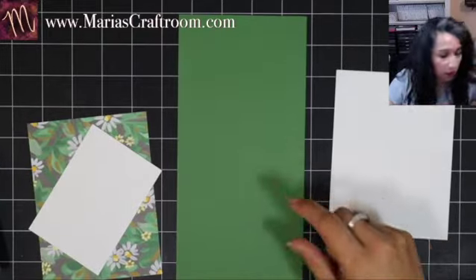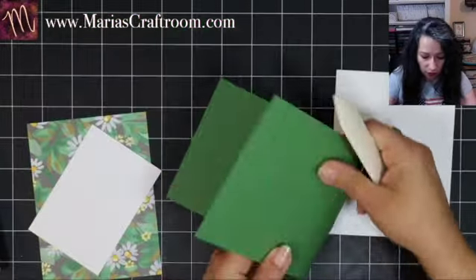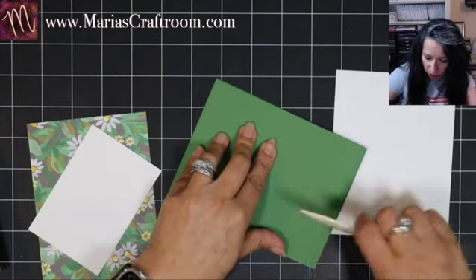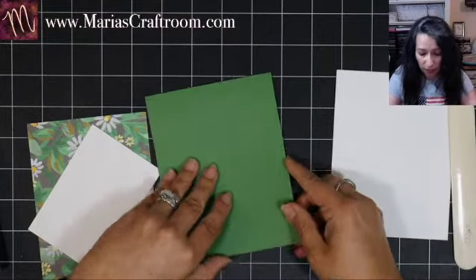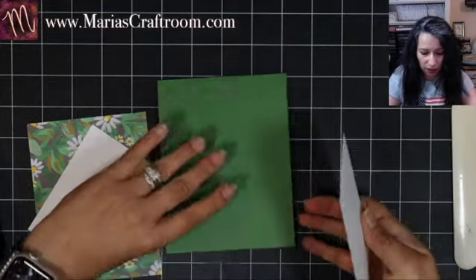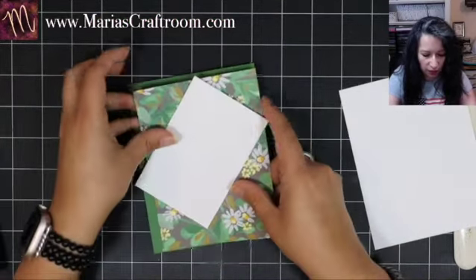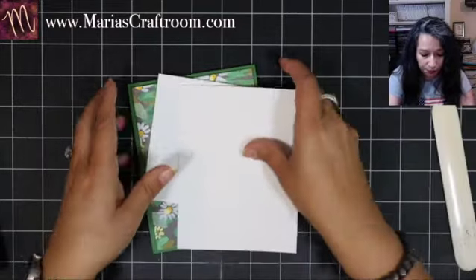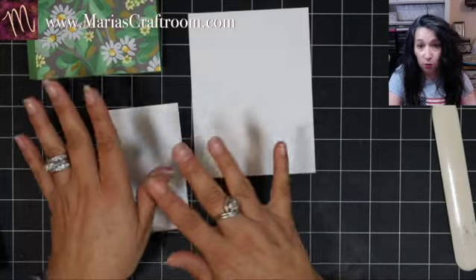Let's begin to put this together. I'm going to go corner to corner and just burnish this down. There's my green card base. This Basic White will go on the inside like so, and we'll layer this way. Beautiful. Now let's go ahead and get our stamping done, and then we'll put the rest of this card together.